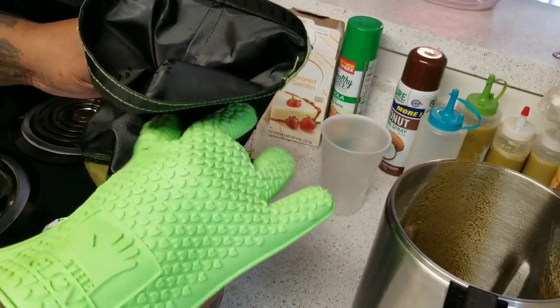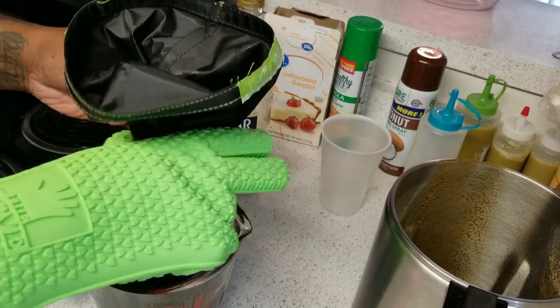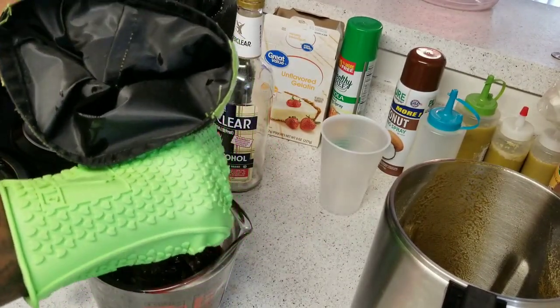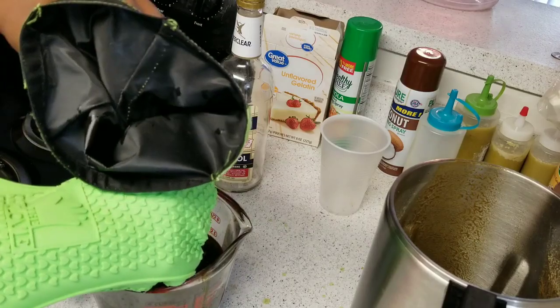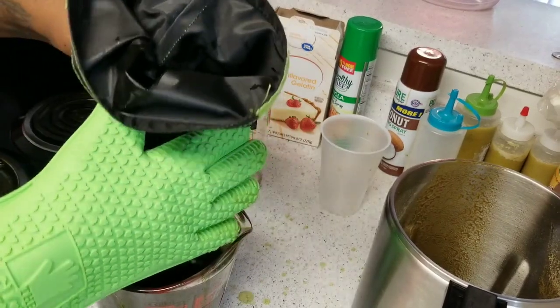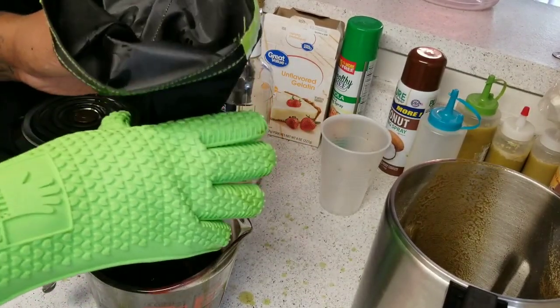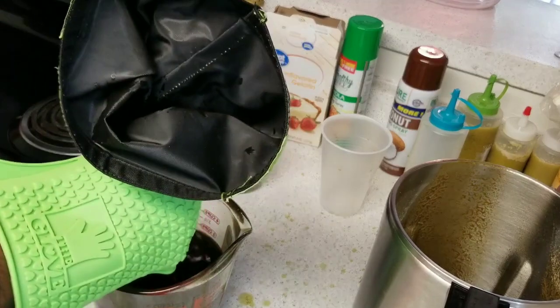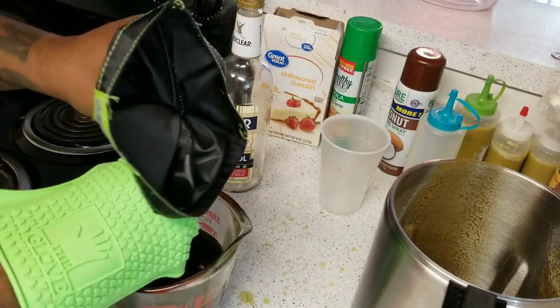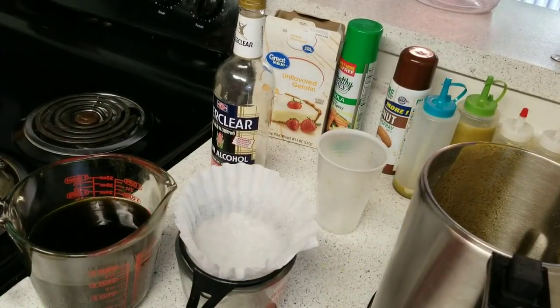After filtering, remember the coffee filters are in there — go ahead and squeeze out all of the liquid, the Everclear, the Green Dragon that you can. We don't want to waste anything, so try to squeeze out as much as you can. I spilled a bit on the counter but just do as best as you can.